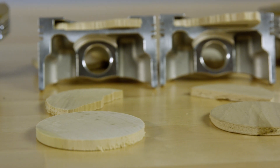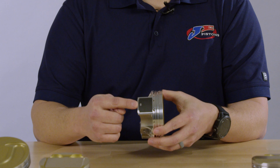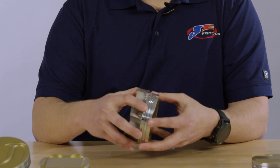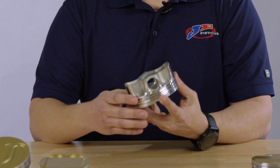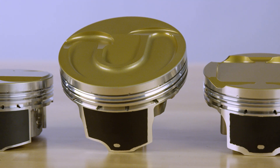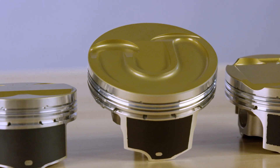Additional features you'll find on the Ultra Series Pistons include ceramic crown coating, JE's patented perfect skirt coating, accumulator groove, lateral gas ports, dual pin oiling, and again the aligned grain flow forging.